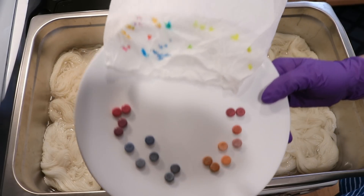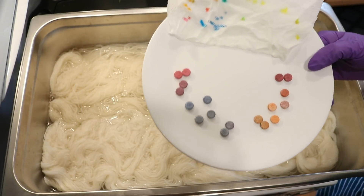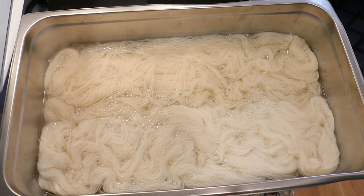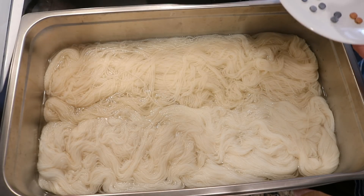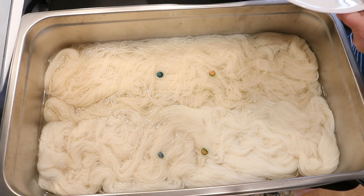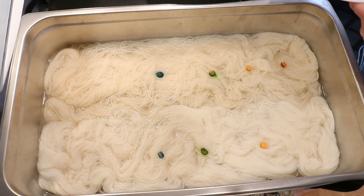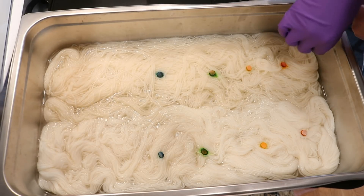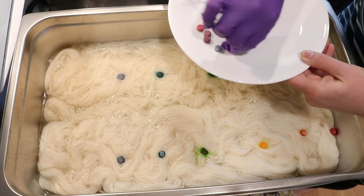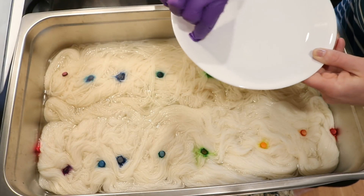When deciding on the rainbow order, I find it really helpful to have a damp paper towel so you can swatch the different pellets to decide the order you want to include them on the yarn. Things are nice and hot so I'm going to reduce the heat and now we'll start adding the colors. I think I'm going to start in the middle with our greens so I have plenty of space to space things out. Then down at the end we'll have the reds, blues, purples, and pinks.